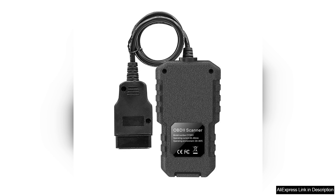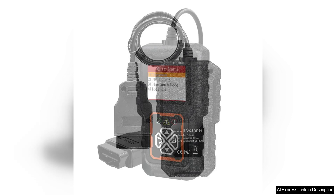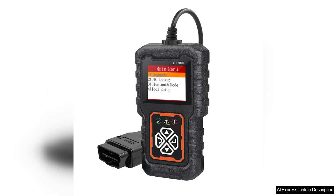Another highlight is the device's ability to provide detailed information about the vehicle's health, including engine performance metrics. This real-time feedback can help prevent costly repairs down the line by allowing users to address issues before they escalate.